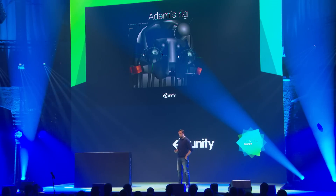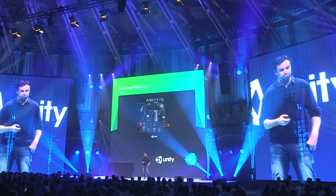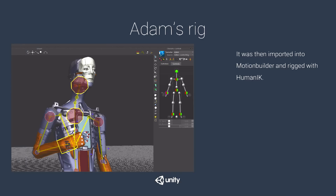We wanted Adam to seem conscious, not perceived as just a robot. After Max built the Adam rig, we imported it into MotionBuilder where he had a human eye-care rig. Most animation was done in MotionBuilder; only the eyes and fingers needed polishing in Max.